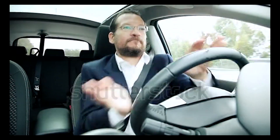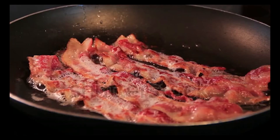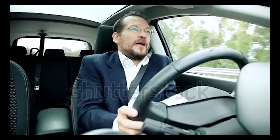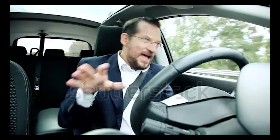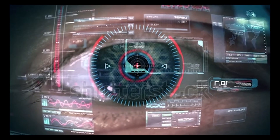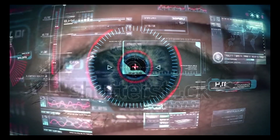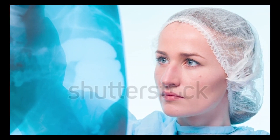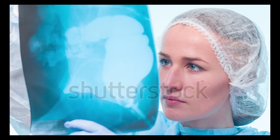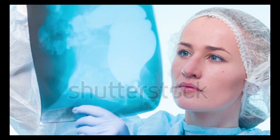Some of the first things I noticed were the highs. There was a lot more detail than I was used to. They were crisp, but they weren't harsh. They were nice and airy, but they weren't overbearing. And that detail in the high end really contributed to a very detailed sound field. I just felt like I was getting a lot more information about what was going on, whether I was listening to music or mixing — I just had a much clearer picture of what was happening.